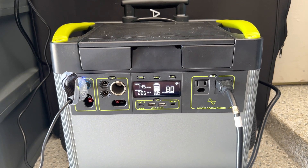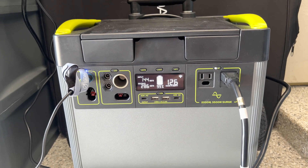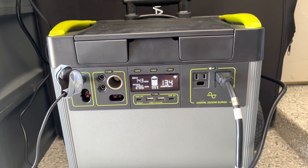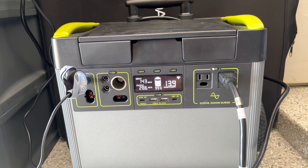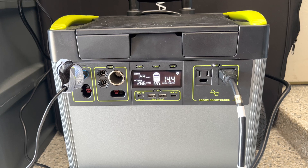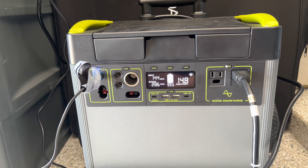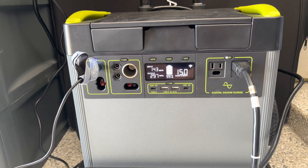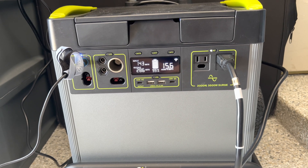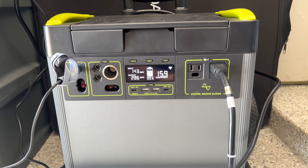That's going to increase the amount of hours to empty. We're only pulling about 286 watts while inputting another 143 watts. On this critical load — basically the living room with Wi-Fi, a heater, and the refrigerator — we're moving up to around 15, 16, 17 hours.